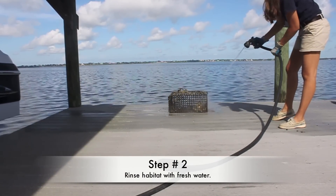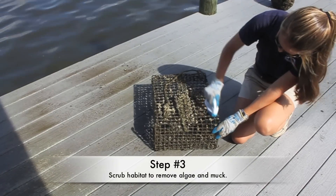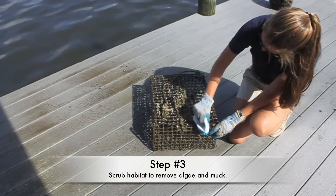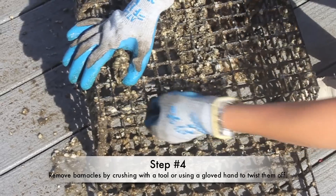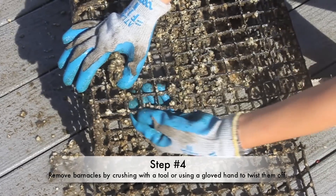Rinse habitat with fresh water. Scrub habitat to remove algae and muck. Remove barnacles by crushing with a tool or using a gloved hand to twist them off.